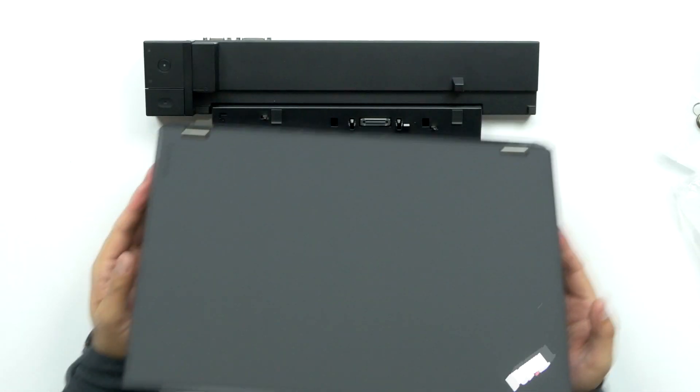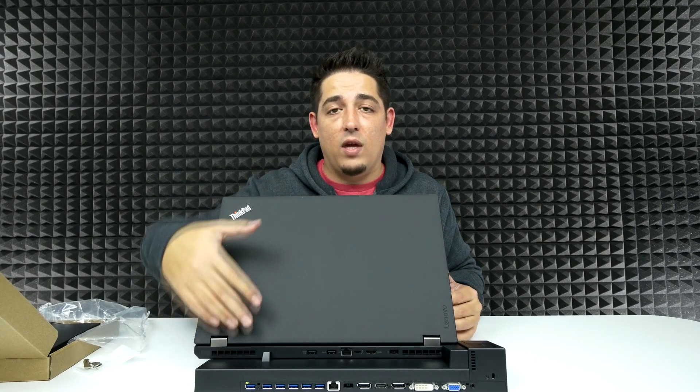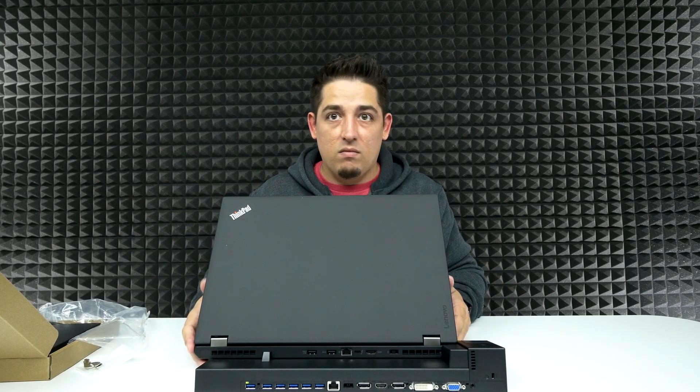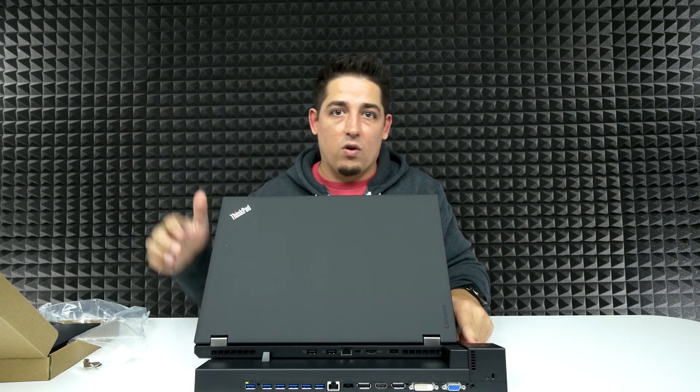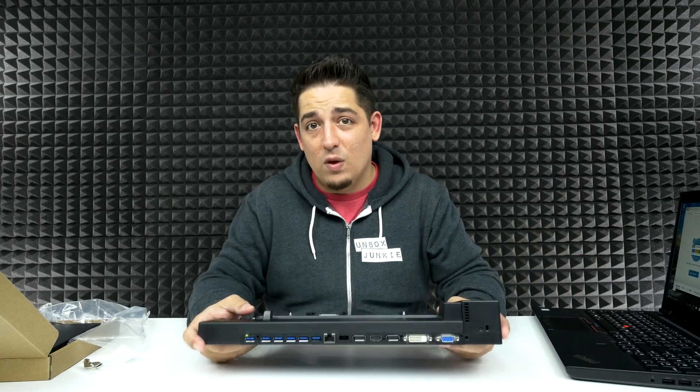This is where you're going to mount the laptop, so you can mount it just like that. If you have any kind of external monitors, which is kind of the point of this, it would immediately switch over to those monitors, which is so handy. If you've never used a docking station, they come in so handy because you don't have to keep plugging and unplugging a bunch of power cables when you're coming in and out of the office. It's definitely worth it.